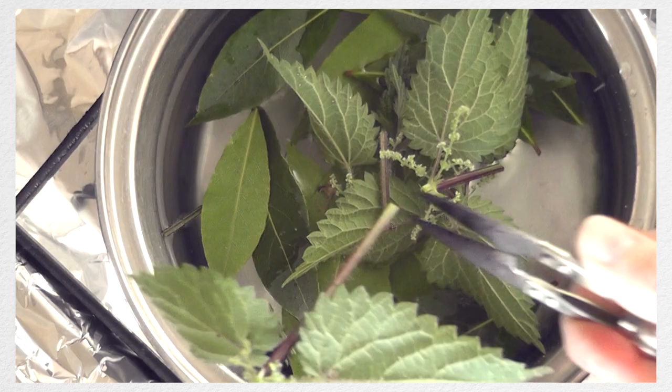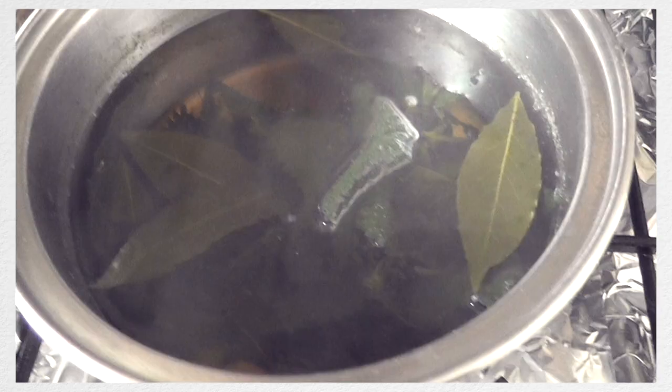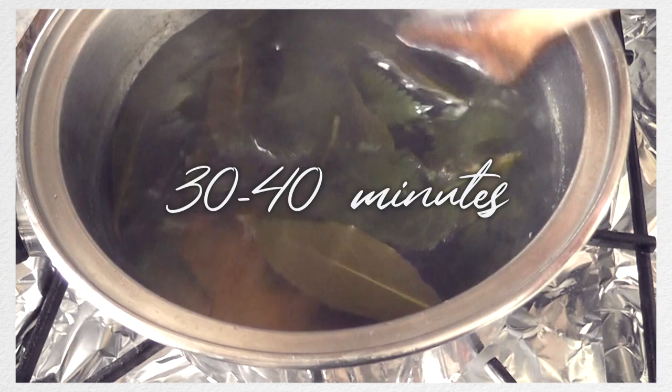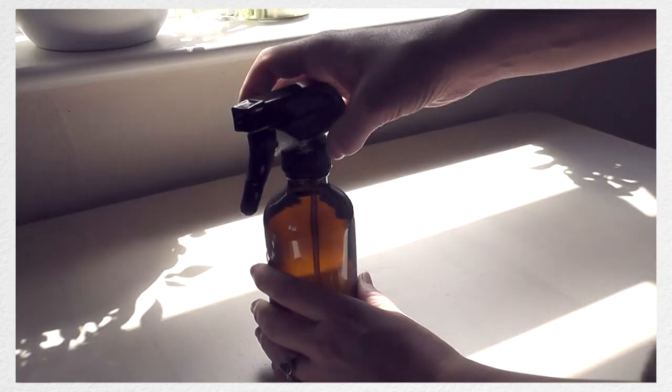Cut everything up, pop it in a pot, and then put that pot on the smallest hob you have on the lowest possible heat. You want this to simmer, not boil — so you'll see steam coming off it but you shouldn't see bubbles rising up from the bottom. If that's happening it's boiling and it's too much — turn the heat down or turn it off if you need to.